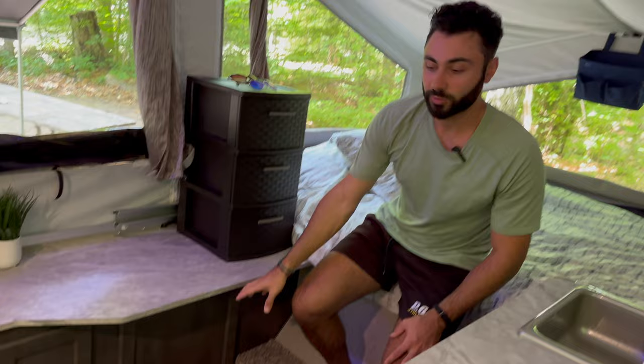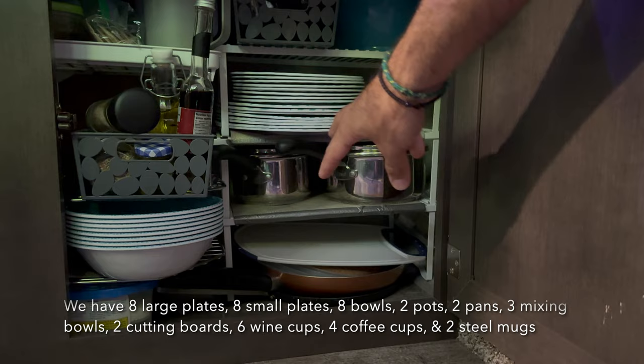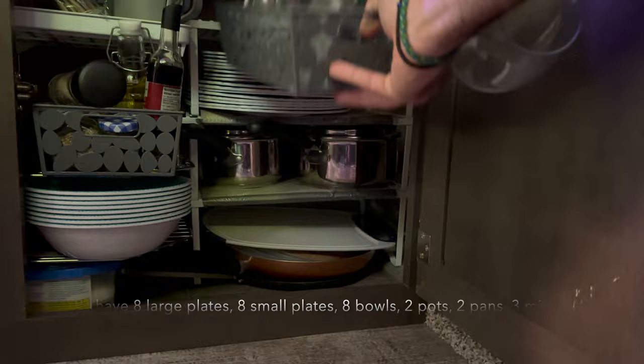Down here we have two cupboards and two drawers. In this cupboard we have all of our cooking stuff — plates, bowls, pots and pans, mixing bowls, different cups, and all of our spices.